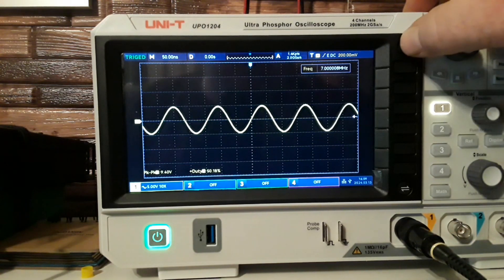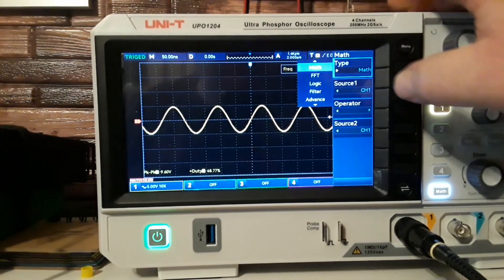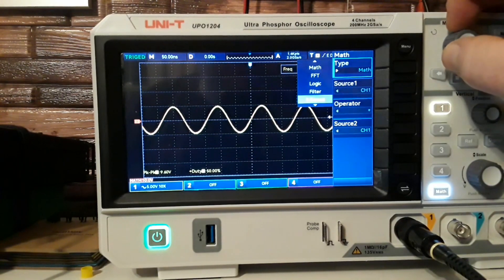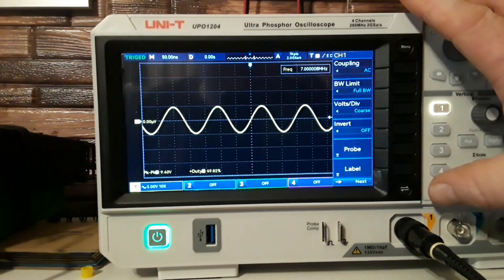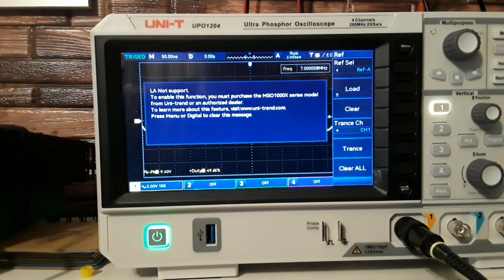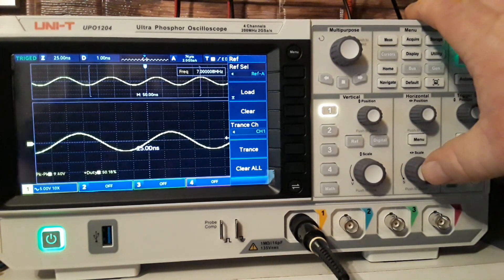Down here we also have a math button that brings in a math function, which allows us to do plus, minus, multiply, and divide waveforms. It also allows us to do an FFT function, but we're not getting to that in this introduction. We also have the reference button, which will take a reference waveform, and our digital button, which is not engaged on this model. Next to our vertical controls we have our horizontal controls, and there's how you get your dual window.